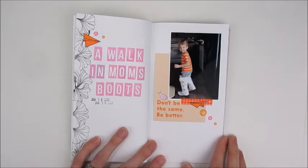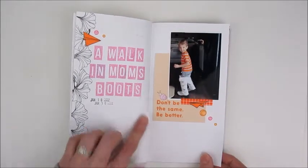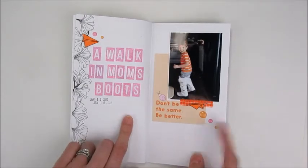Here's a photo of my son wearing my winter boots, so I made a little 'Walk in Mom's Boots' page about that. That was actually the very last page I completed in this book.